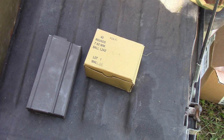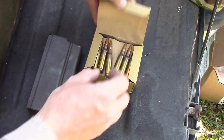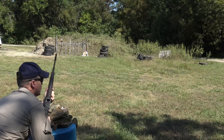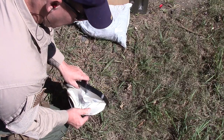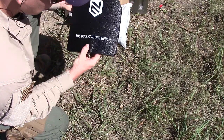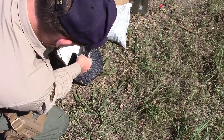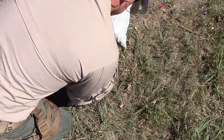Moving on to level 3 rifle plates. Starting with the big dogs — Malaysian military 7.62x51mm, 146 grain full metal jacket, shooting out of an M1A. Going downrange: it put a serious hurting on the plate, but it's intact. No penetration out the back. You can see where it went in — went through multiple layers but did not fully penetrate. 7.62x51mm: stopped.